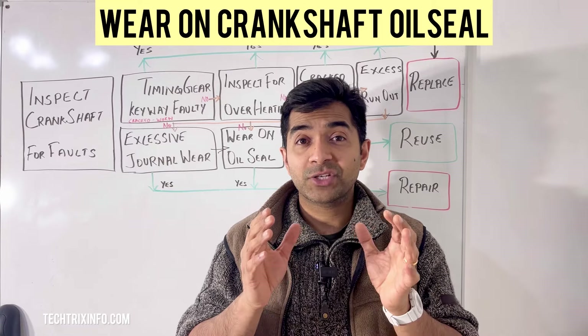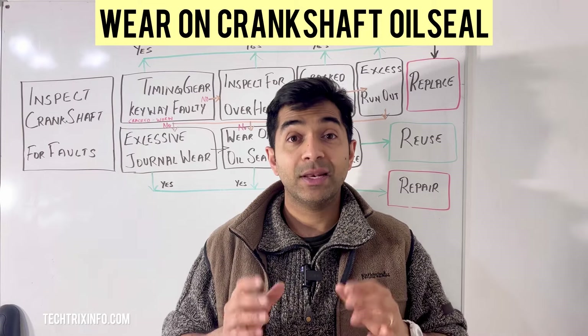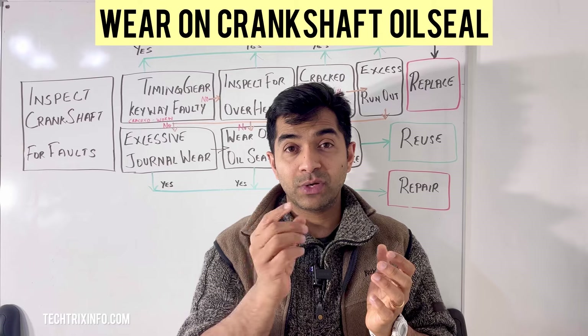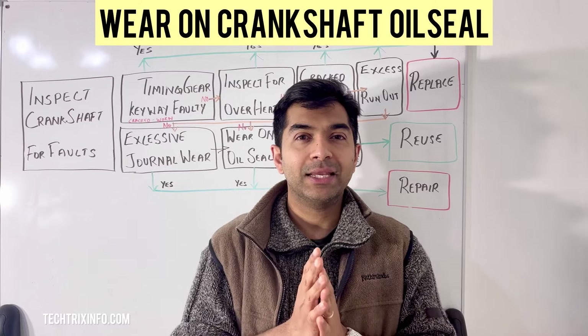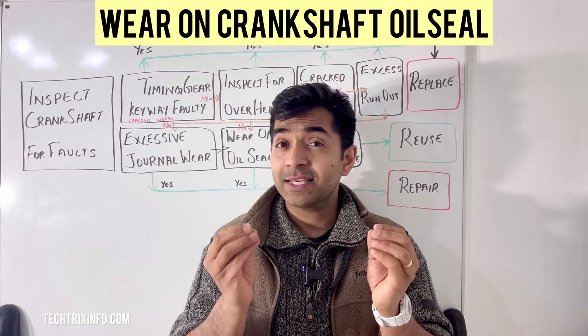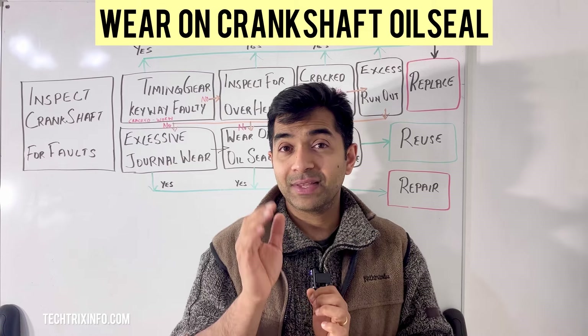Second, we'll talk about inspection. First, locate the crankshaft oil seal — it's typically found in the region where the crankshaft exits the engine block. Then check for leaks by looking for oil pooling or drips around the seal area, which will indicate a worn or damaged seal.